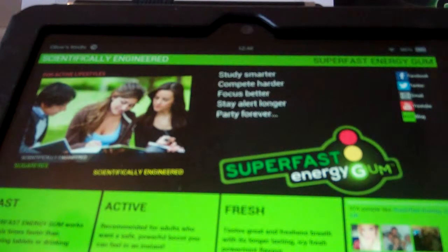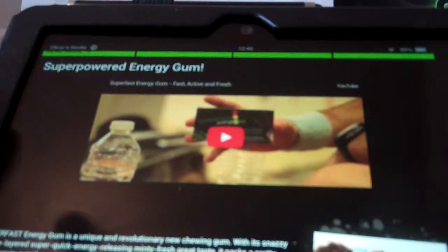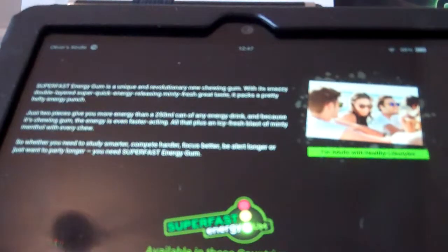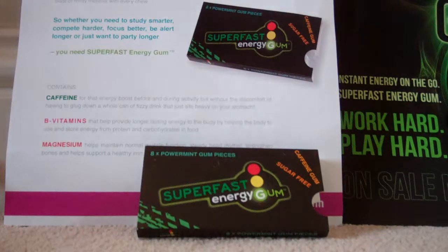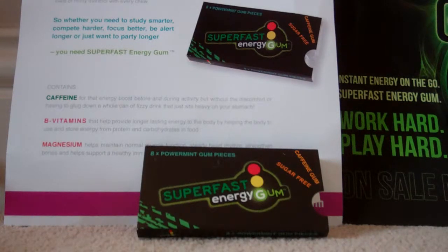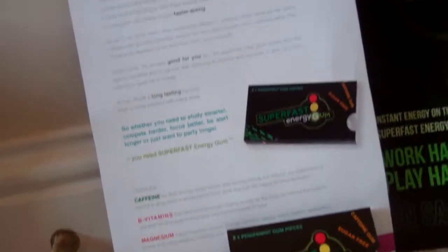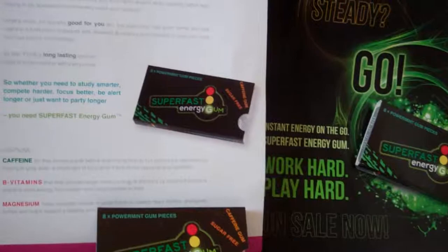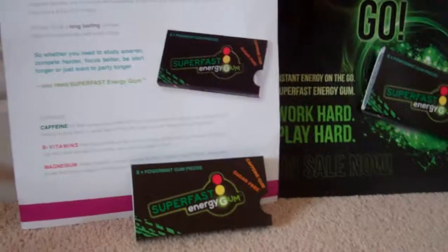I've put all these links in the description for you to check out. There's also a promotional video and the information I read out earlier. You can check out the frequently asked questions, ingredients, and more on the site. Altogether, I would say this was really, really good — much better than the previous energy mints I've reviewed. I'm very impressed and I would say you definitely need to try these. Many thanks for sending these, and thank you for watching. Goodbye.